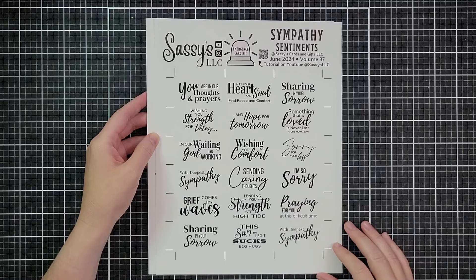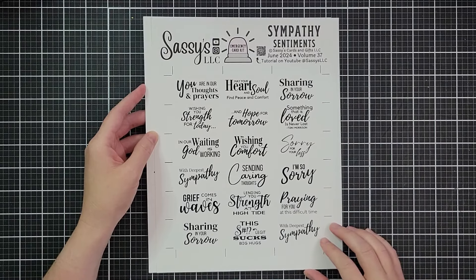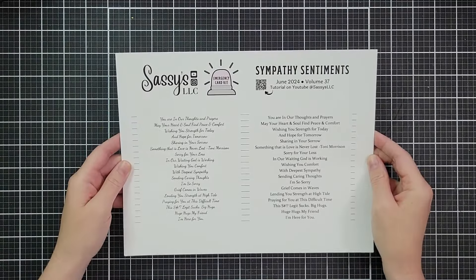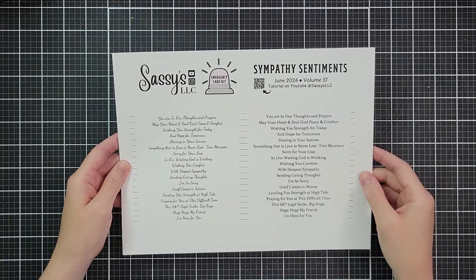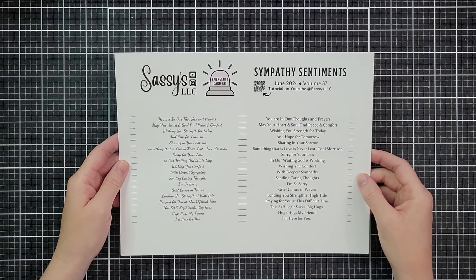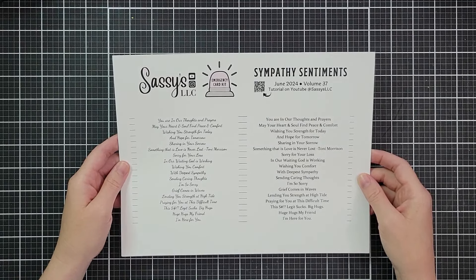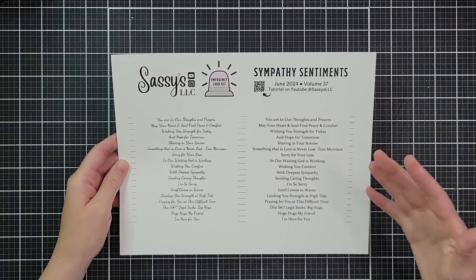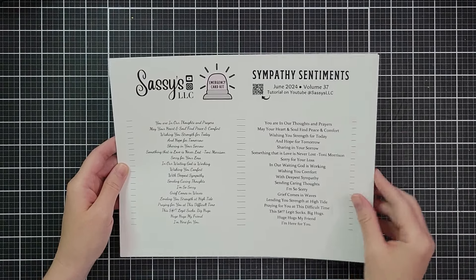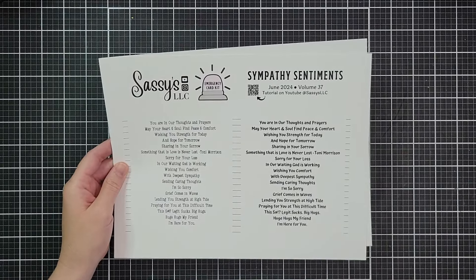Then we have rectangle sentiments — the same sentiments with adjusted fonts, and two of them are doubled up. For our strip sentiments, I've gone back to the original scripty font. I feel like you can read that one a little bit better. The other font I like better, but it gets a little small on a quarter-inch strip. We also have huge hugs, my friend and I'm here for you as additions, and those come in four different fonts.